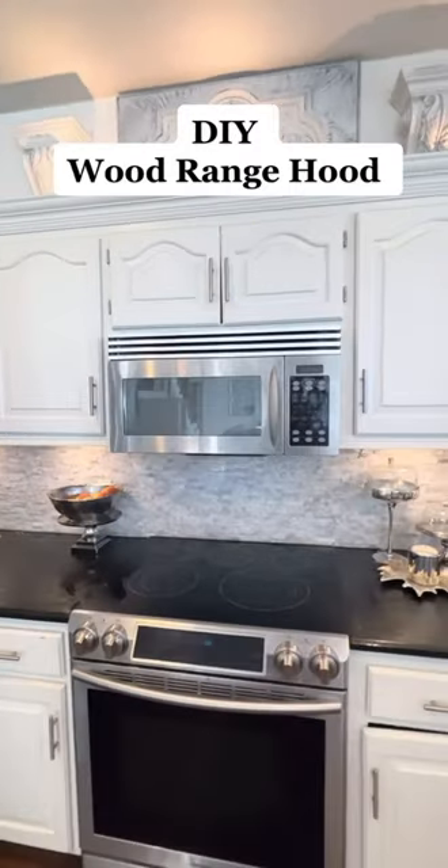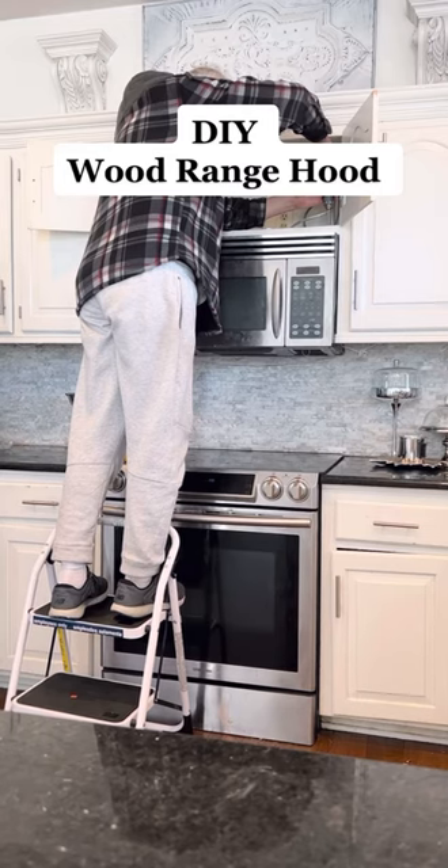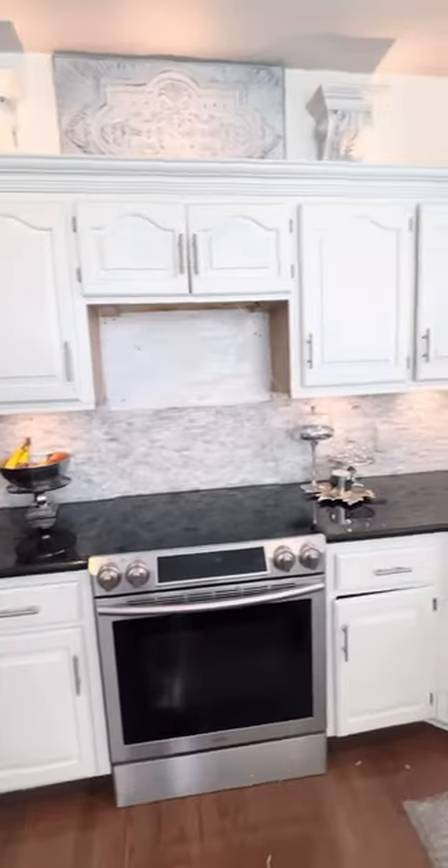I'm going to show you how to get rid of the old outdated over-the-range microwave and build a custom range hood. Step one is simple: just remove your microwave by unscrewing it from the cabinet above.